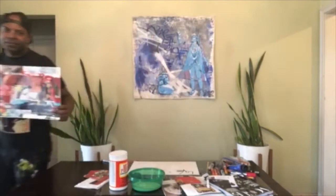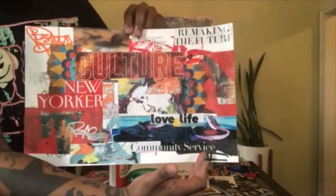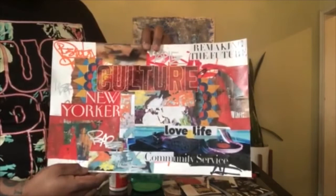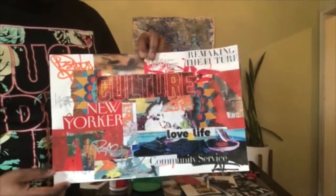So you can see it — this is my self-portrait. As you can see, there are no pictures of me in here, but these are things that represent me as a person. I have the word 'community' and 'community service' — for me, art is about community service and inspiring people. Think about what inspires you. I have artwork, words that mean a lot to me: culture, remaking the future. I'm a New Yorker, so I had to put New York in there.